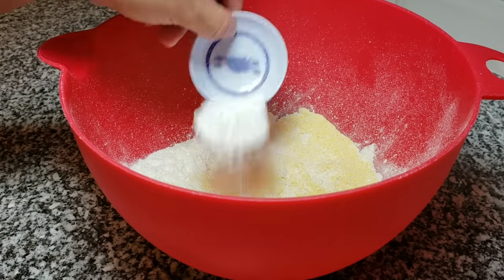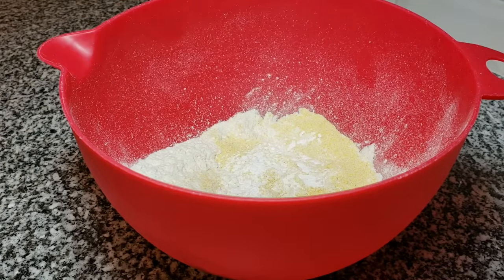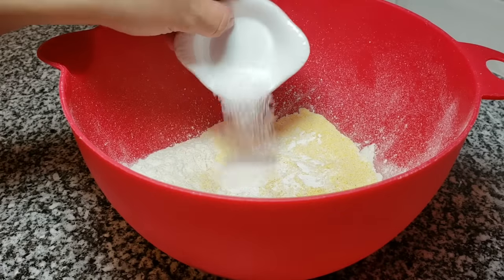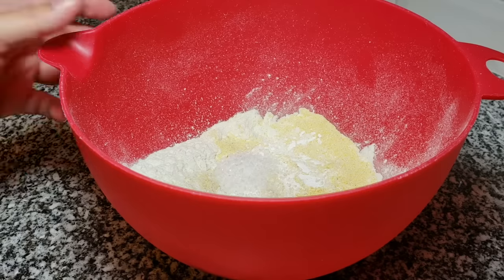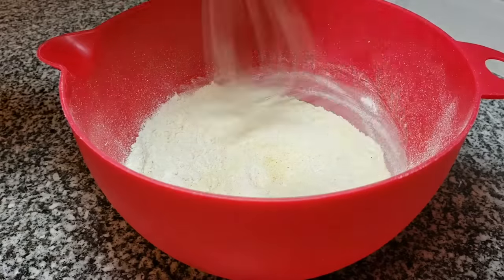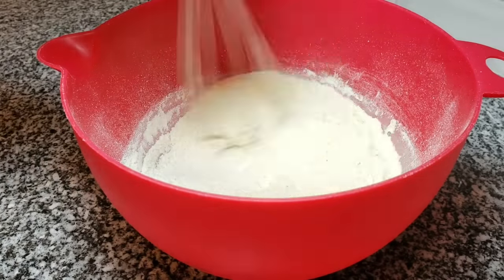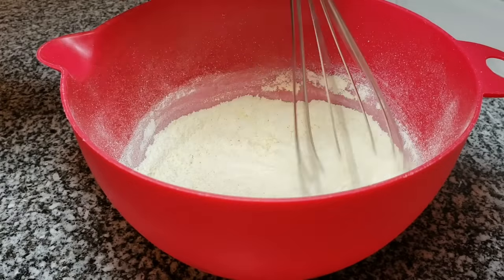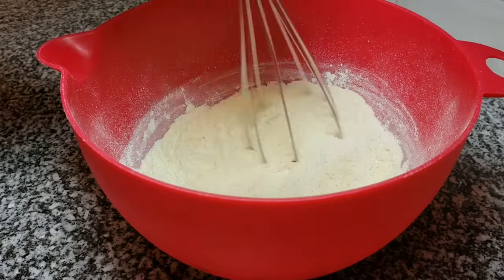Now I am going to combine all of my dry ingredients and give it a good mix. Once all of those ingredients are mixed well, I'm going to start adding the other ingredients.